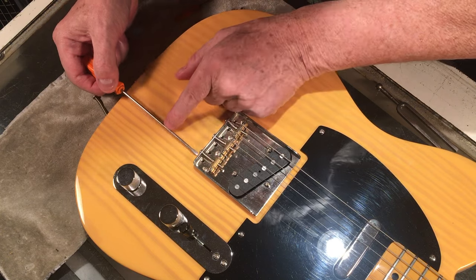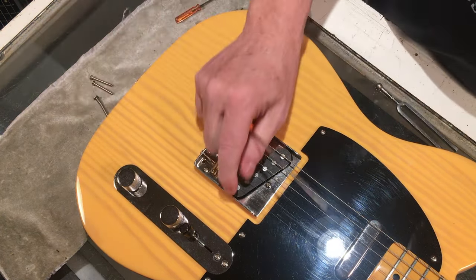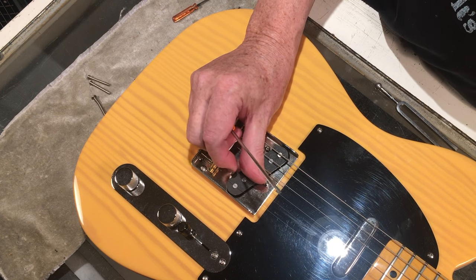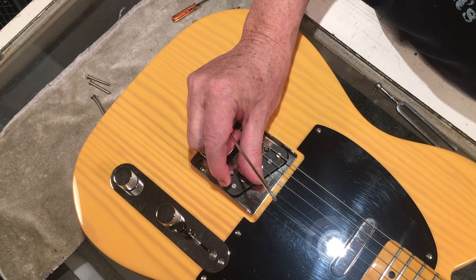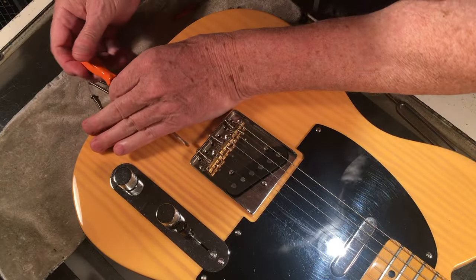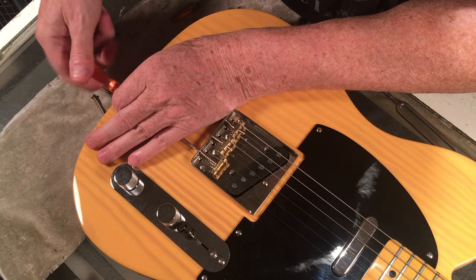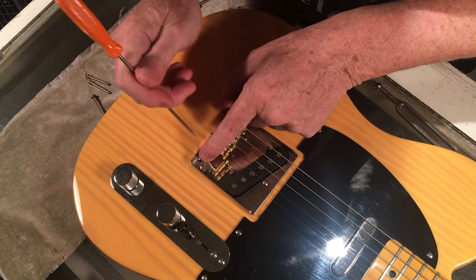I've left this one here as my illustration. I'm going to take the pressure off. You can of course do this more easily without the strings on, but I find it's not that much more aggravating to do it with the strings on — in fact the strings can actually help to hold the saddle.